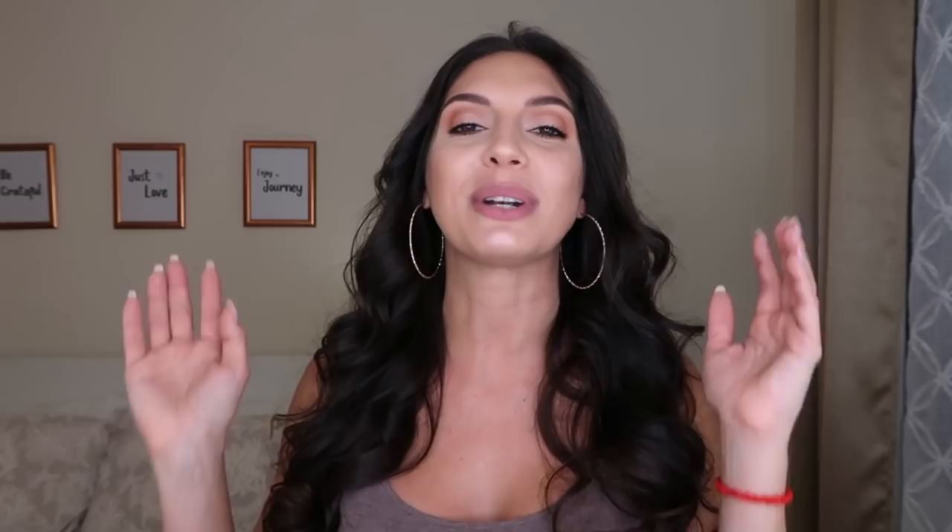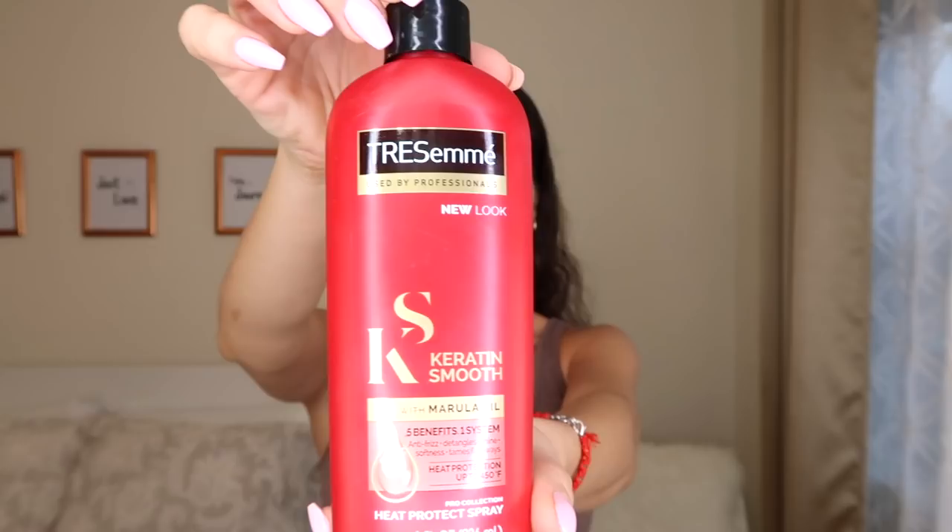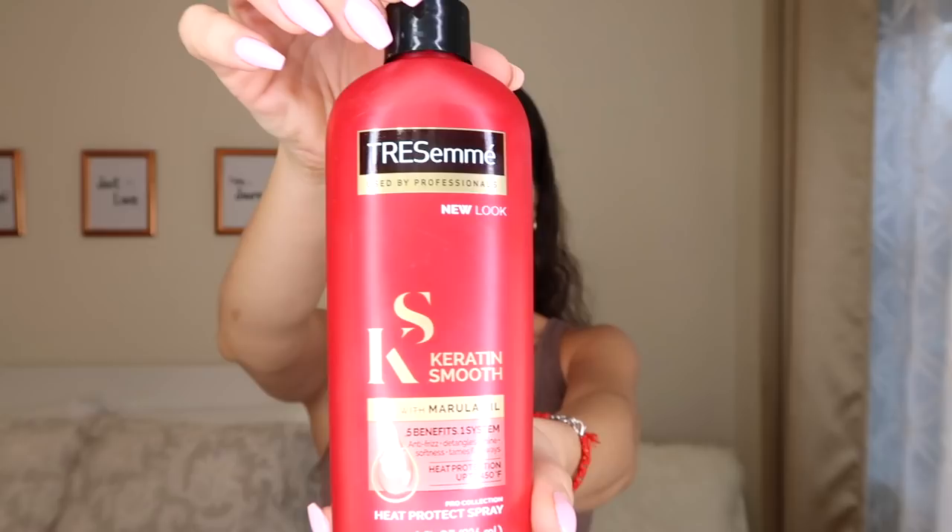Now let's begin and teach you how I do these curls with a flat iron. Before I do anything, I always like to apply heat protectant all over my hair and spray it — you can use any kind. I also like to apply a little bit of oil; it could be argan oil or any type. With the heat, it helps penetrate into the hair and makes it shine a little bit more.